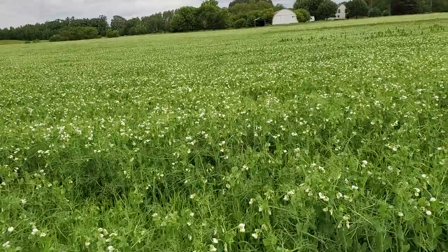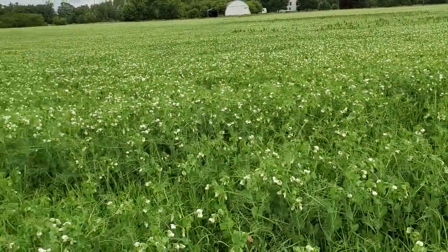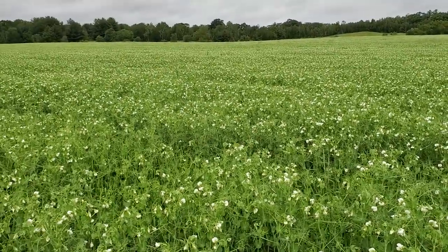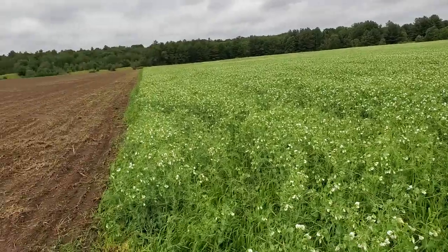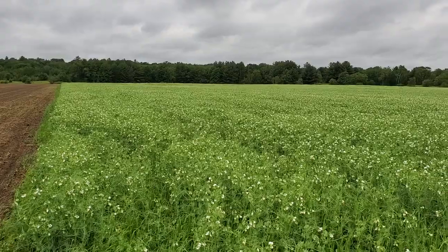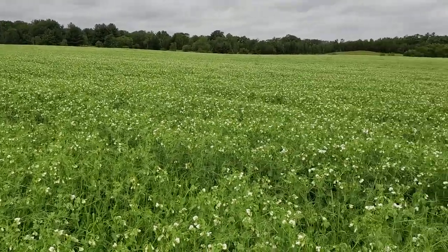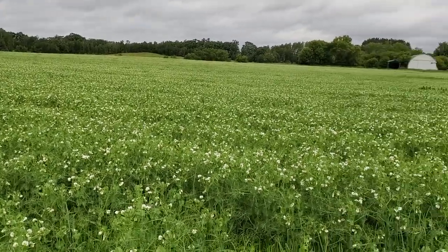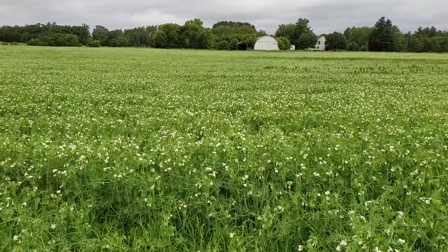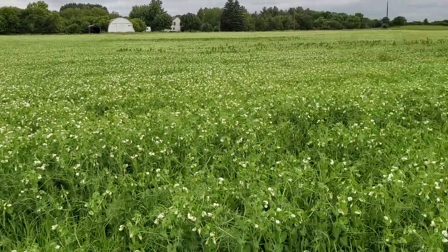This will all get swathed and laid in windrows, and then I'll run the peas through the pickup head. I'm still looking for a potential market — I can always sell it as feed grade, but if it meets the spec there's a food grade market, and I might be able to sell them as seed as well, back to Albert Lee or any other seed company I can get in touch with.